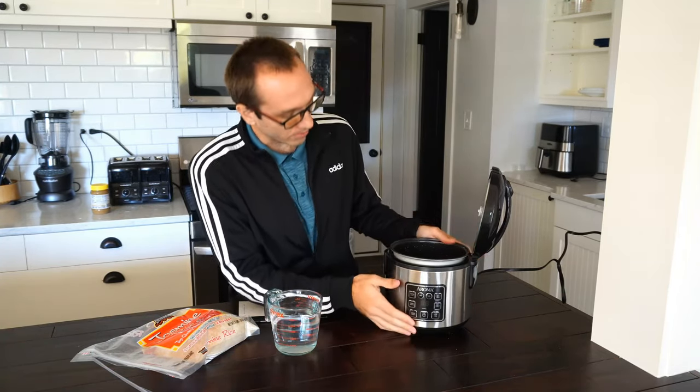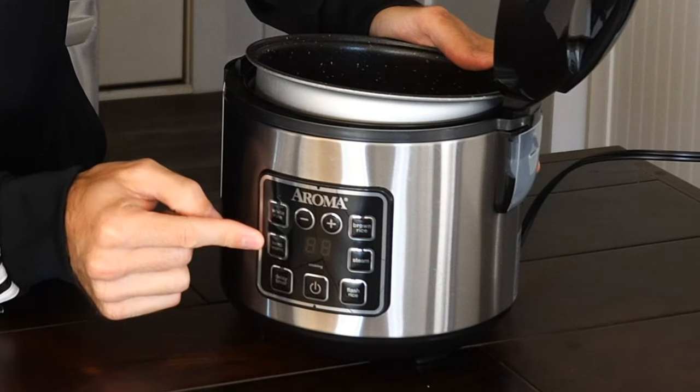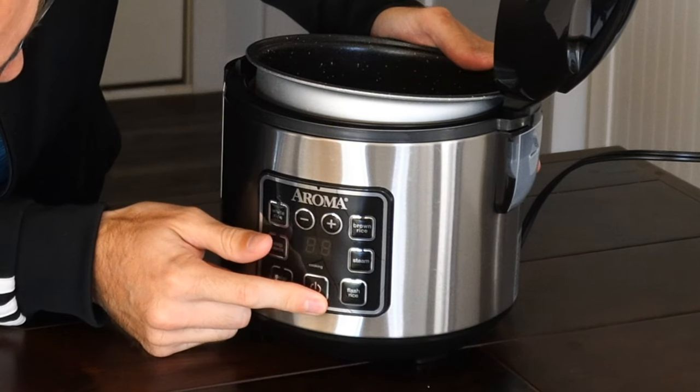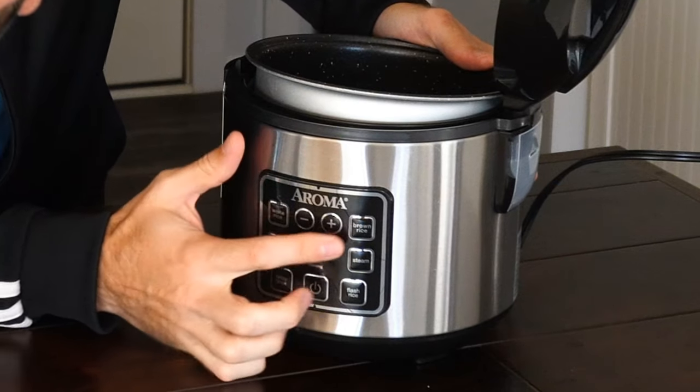If you go ahead and look at the front of this Aroma Rice Cooker I have, there is a white rice button, a keep warm button, delay timer, power button, flash rice, steam, and brown rice.